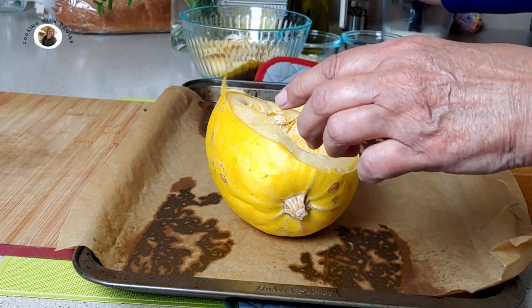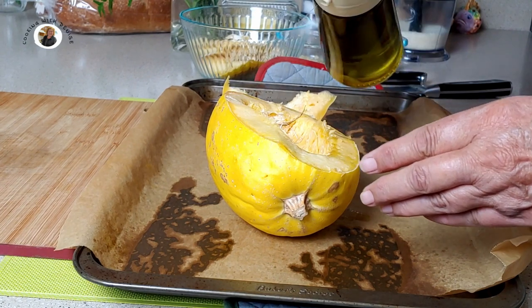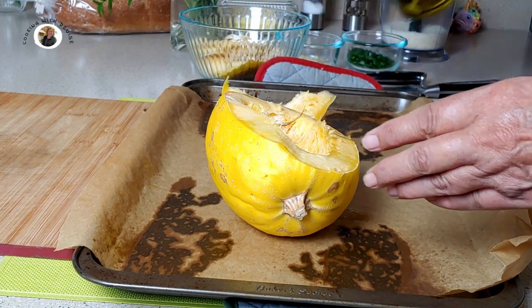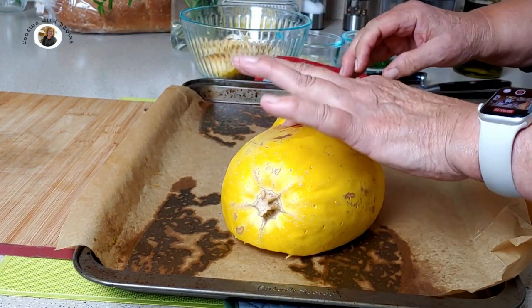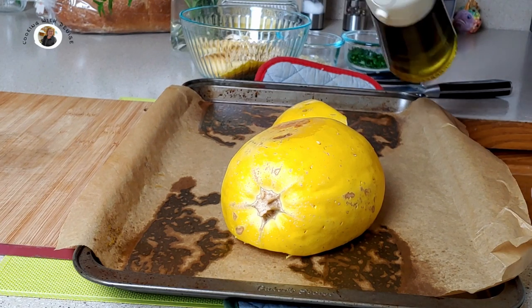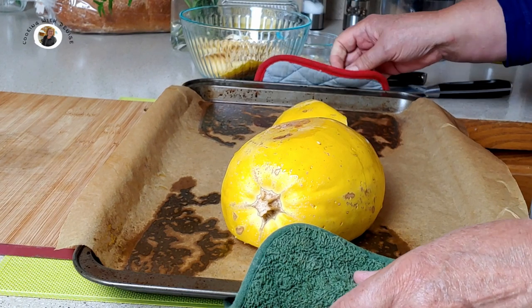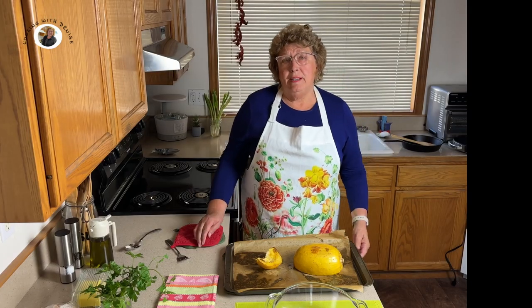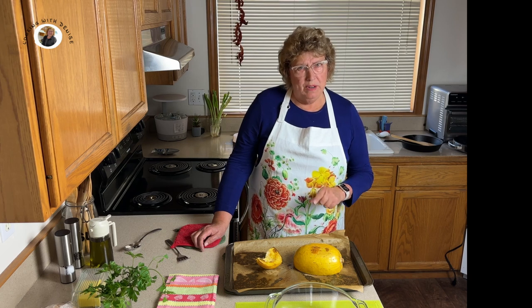I want to spray my spaghetti squash with oil and then turn it face down. Let's put it back in the oven for about 30 minutes. Now I checked my squash about 20 minutes in — since we'd already put it in for 10 minutes — and it is al dente, which is what I want it to be.